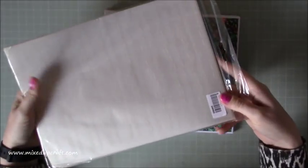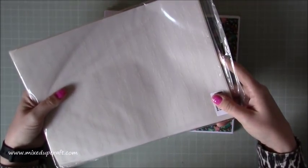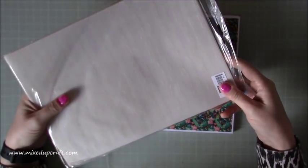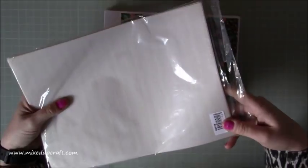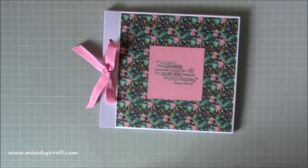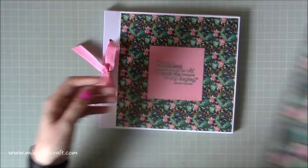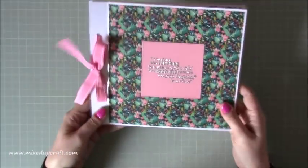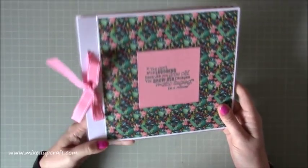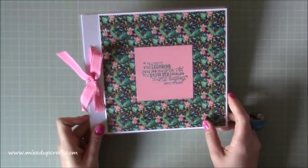I paid $4.50 for all of this, which I think is an absolute steal — usually you get 10 sheets of vellum for that price. I'd love to put the links in my blog. Anyway, that's what we're going to be making — like I said, perfect for scrapbooking or just using as a normal photo album, so let's crack on and make it.